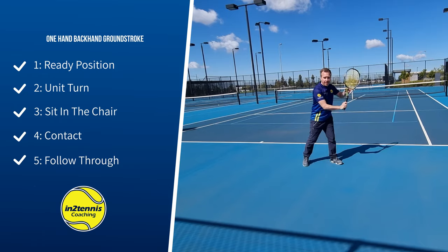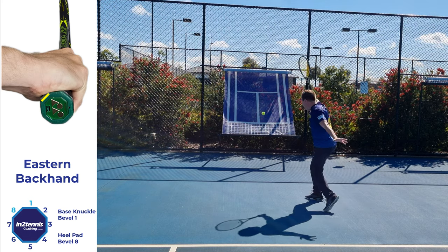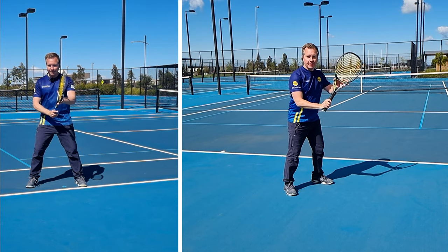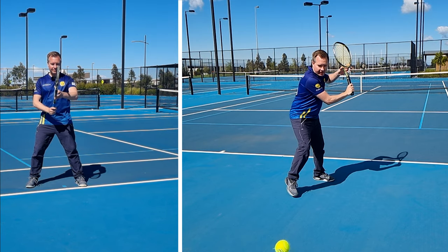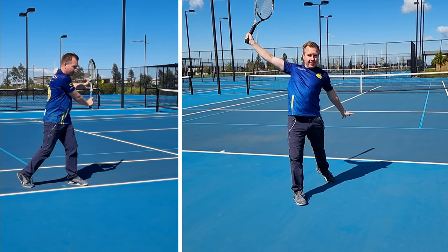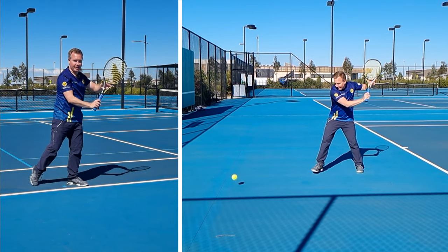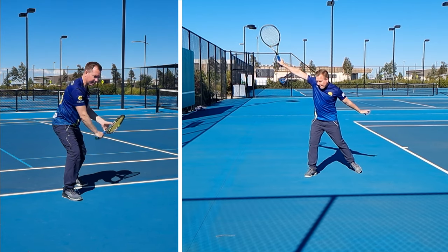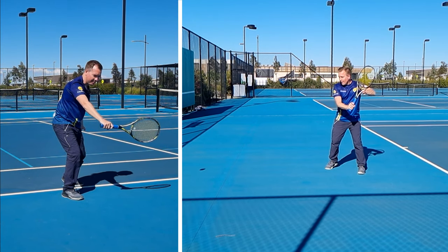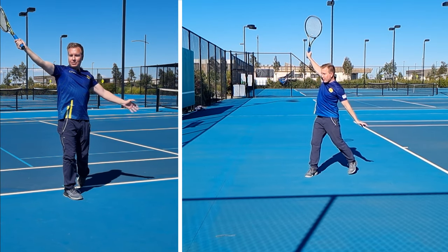This is a one-hand backhand ground stroke. For this we use an eastern backhand grip with our knuckle on bevel 1. In my ready position, I have my feet wider than my shoulders and my left hand up on the throat. My racket's at 45 degrees. I'm going to split, change my grip and turn until I feel some tension — around about that three-quarter mark. My arm's pretty straight and my left elbow's up. As I take a step forward and sit in the chair, I can turn a bit more than sideways. I've still got my left hand on the throat. As I swing away from my body, both hands go in opposite directions. My contact has my arms straight and out in front of my body. In my follow through, I'm going to go up the back of the ball and finish with the butt cap pointing out.